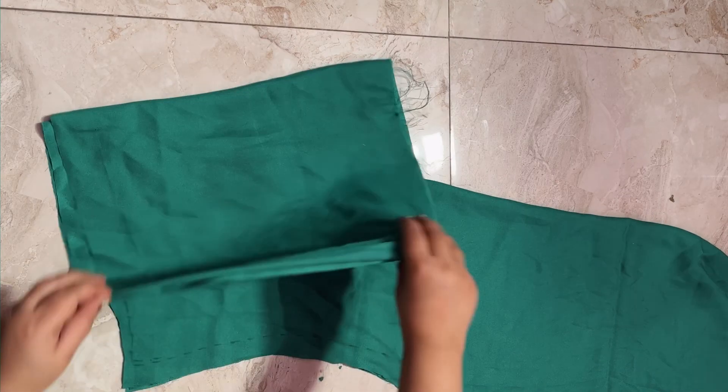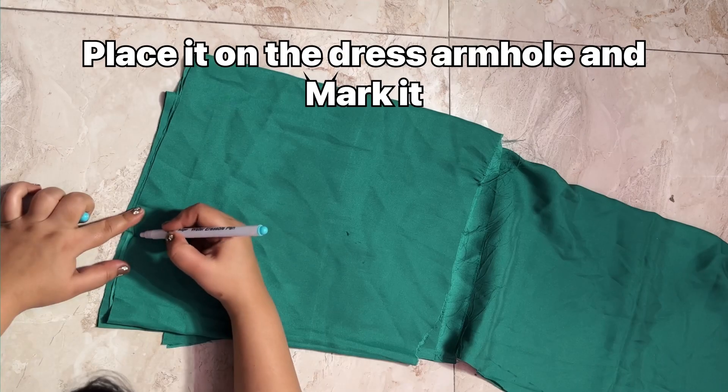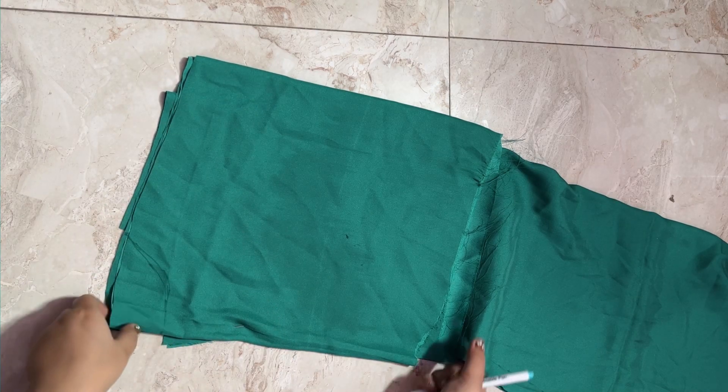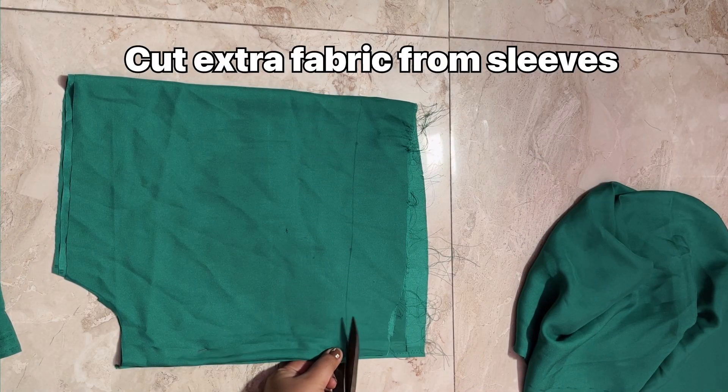I place the dress under the fabric at the armhole, then trace it with a marker along the body and cut it. You have to focus on the top of the cloth and pay attention to how the dress aligns at the top.